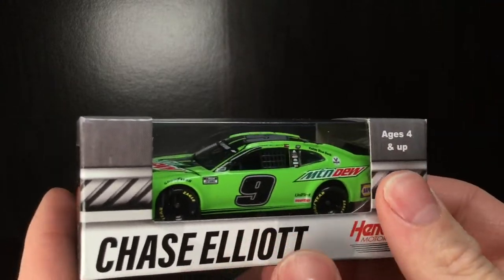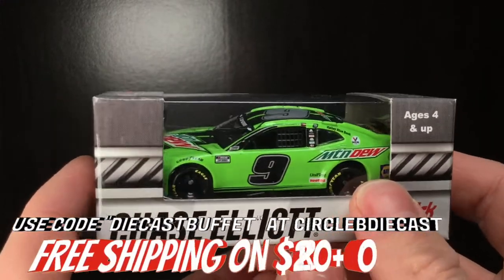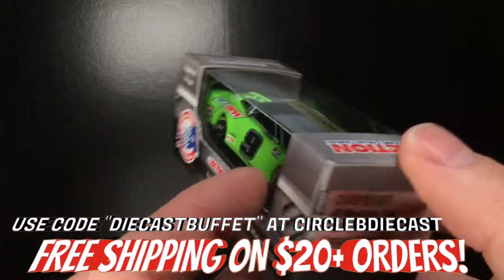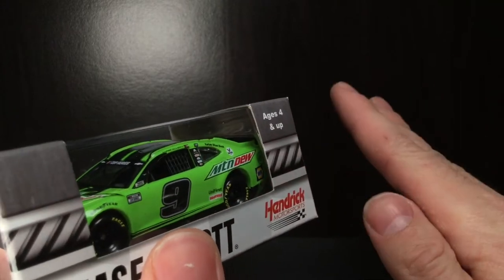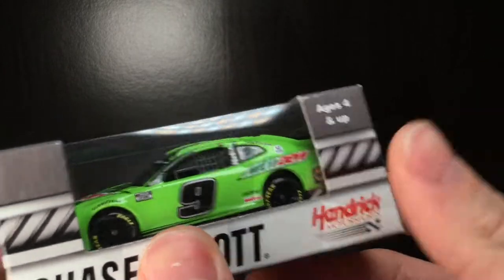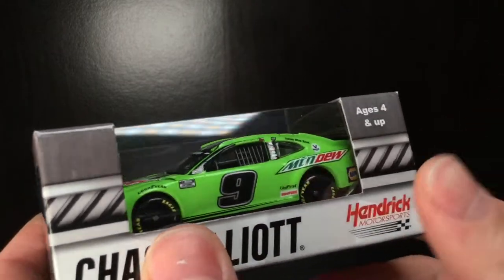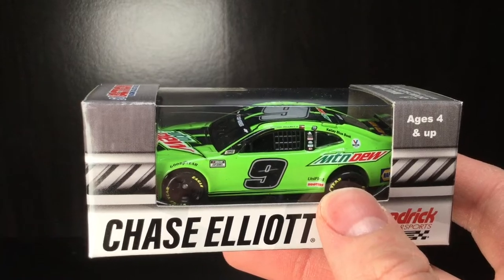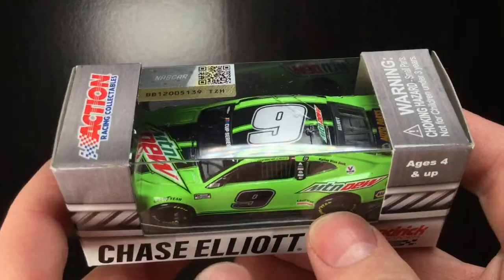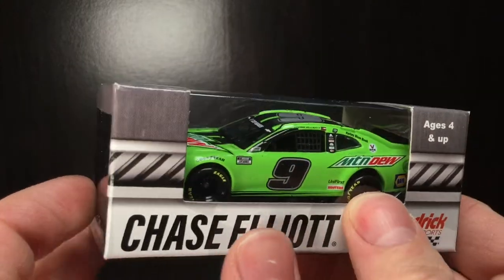Link down below to Circle B DieCast and Plan B Sales. Use promo code DIECASTBUFFET on $20 or more and you get free shipping — that saves you $5. And on top of that, no tax. Save a crap load of money compared to those eBay scalpers. Anyway, let's go and get this Chase Elliott Chevrolet Camaro right out of the box.